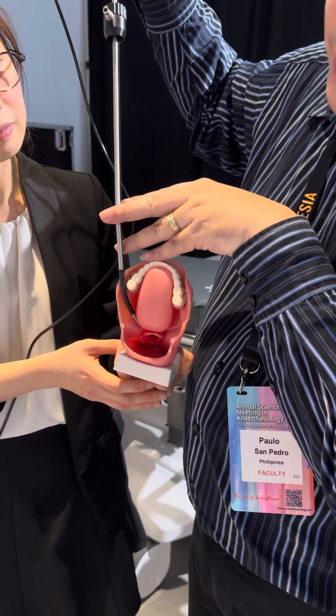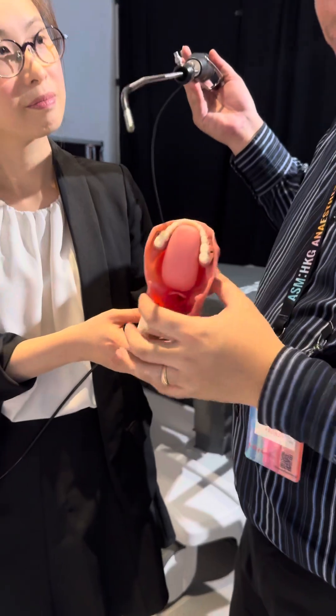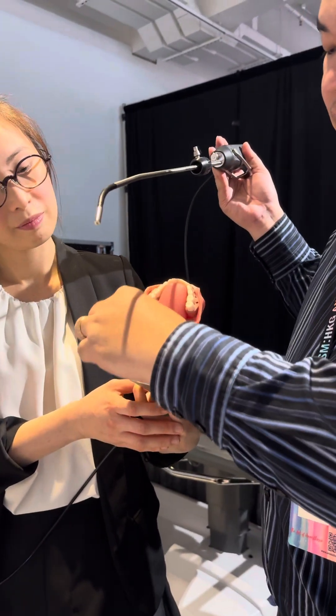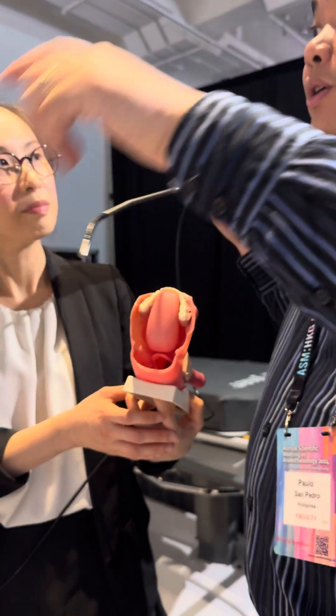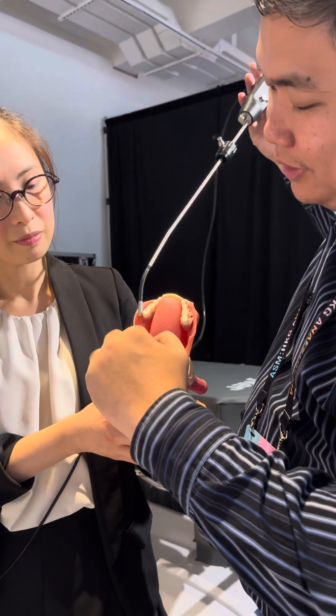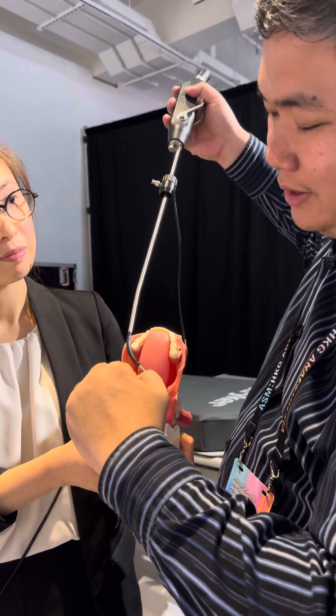They teach it to be done differently, but one reason I do it this way is that the space is very small here — you have a tendency of perforating the glossopalatal area. The glossopalatal fold is right here, so when you enter this way, it's right there. That's why I do it like this instead.